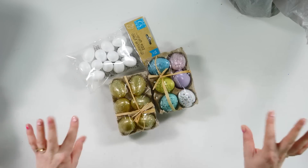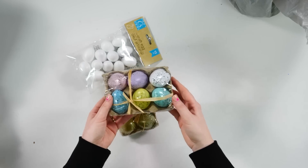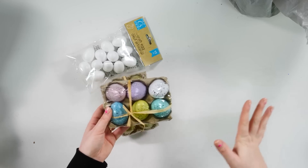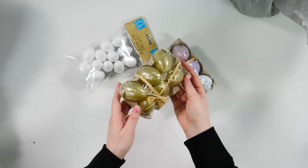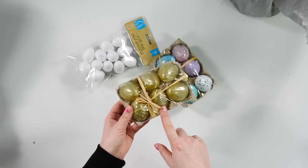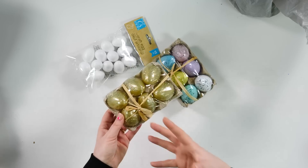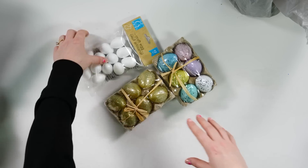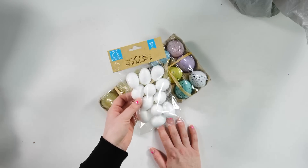Next I want to show you all the egg options they've got at the Dollar Tree. These have been at the Dollar Tree every year for years — I have used these in my home decor and everywhere else. But this year I have never seen these: they have half a dozen little golden eggs. I feel like you could make these look super high-end by distressing them a little bit. And then they've got these little tiny craft eggs, which would be great for painting and adding as filler for other projects.